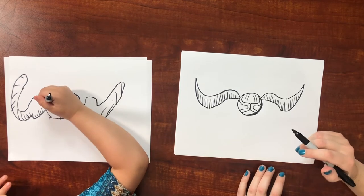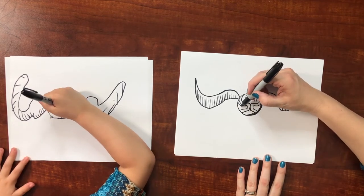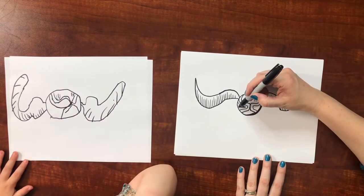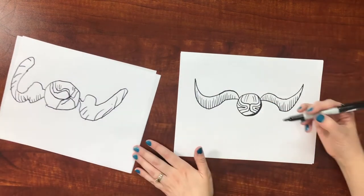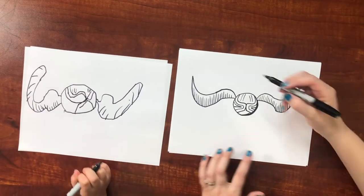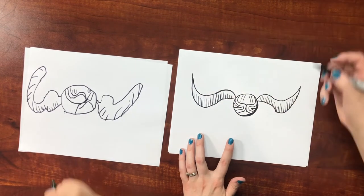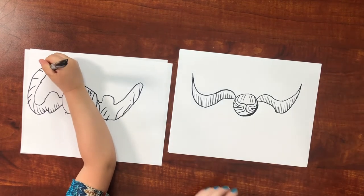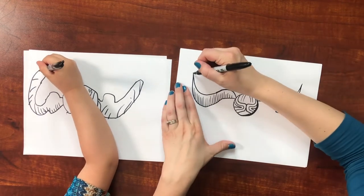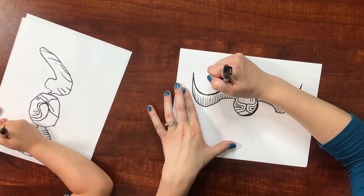This one kind of makes a triangle shape. The only thing left I want to do on mine is bring it to a point a little bit more. And then you can also thicken up some lines to make them look a little better.